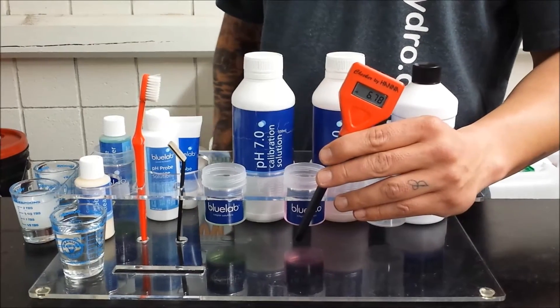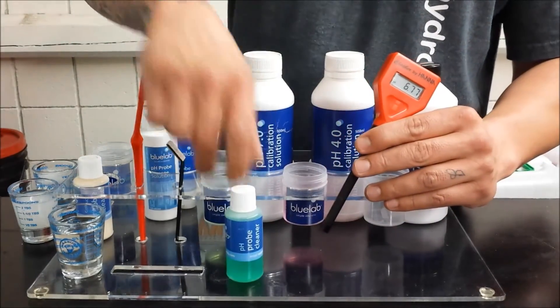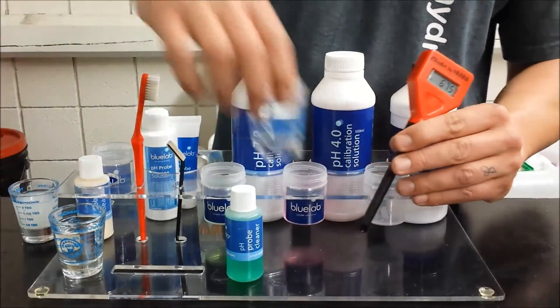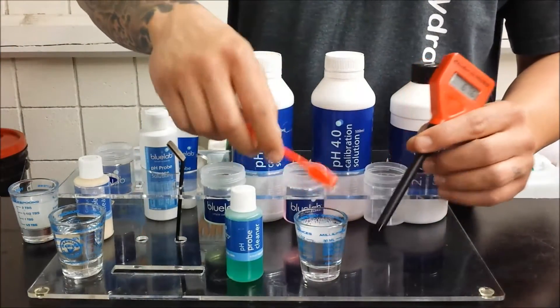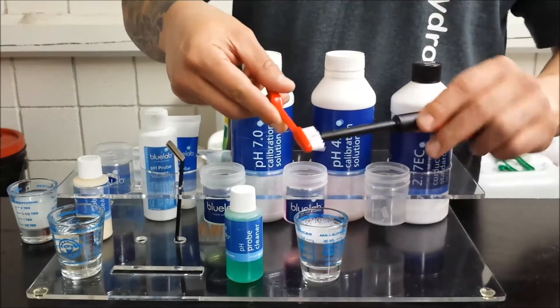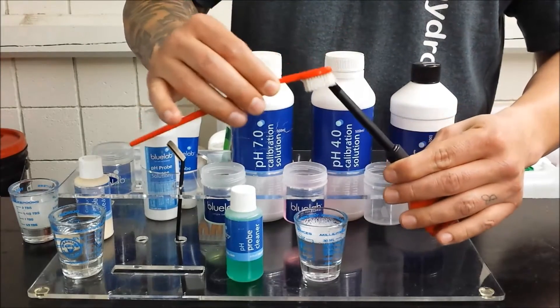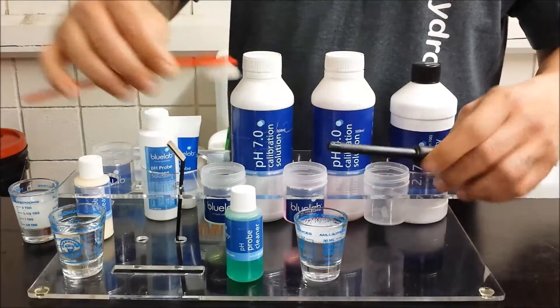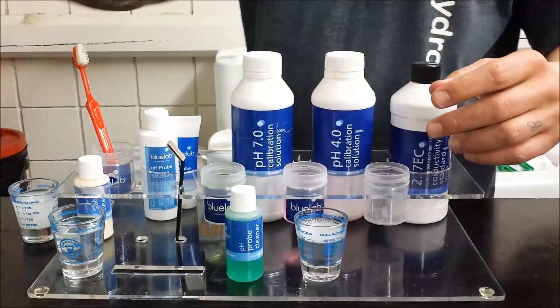First thing you want to do is make sure your pH probe is clean for calibration. For that we have some Bluelab pH probe cleaner. Mix a few drops with some water to get your cleaning solution. You can use an old toothbrush — just twist it in there, get the bristles in, scrub it, and make sure there's no nutrient residue on it. Then rinse it off in some water.